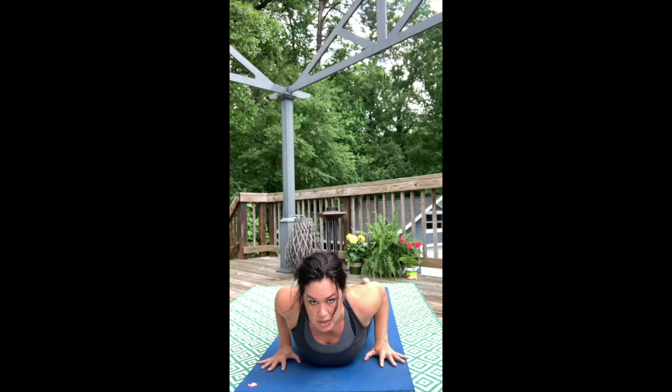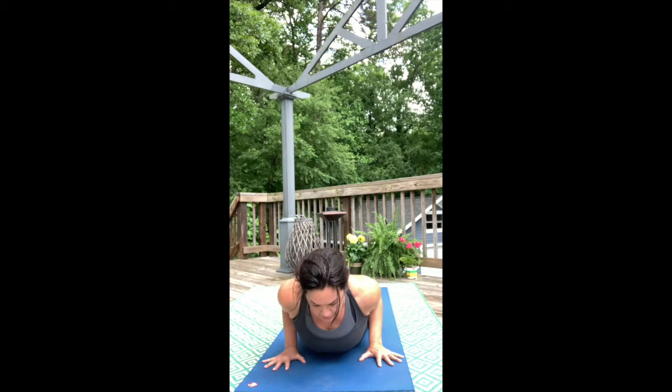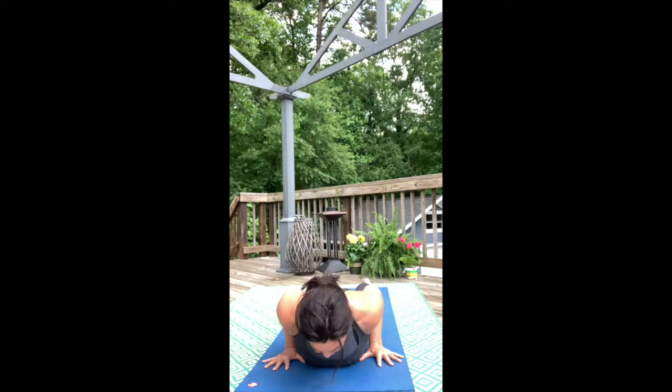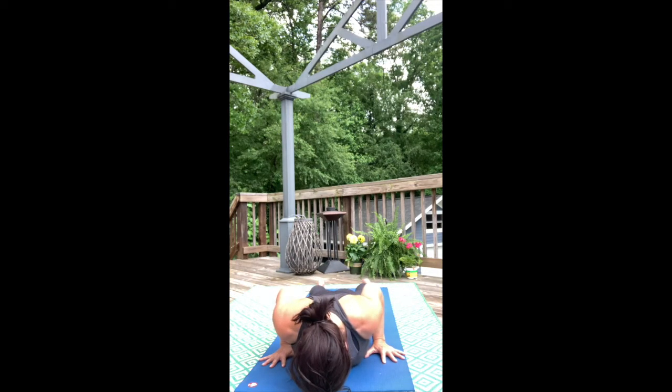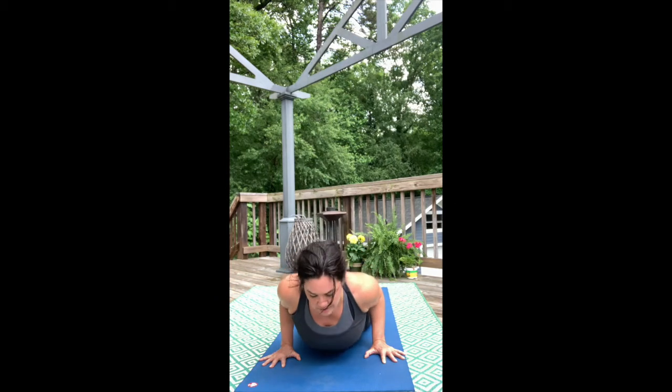You can find Cobra in many different hand positions, so play around with feeling your shoulder joints and how your elbows are able to connect. Take a full breath here, and exhale, let it go.